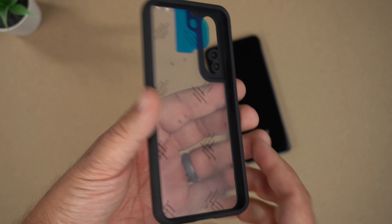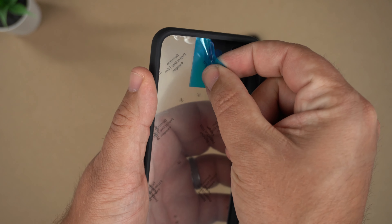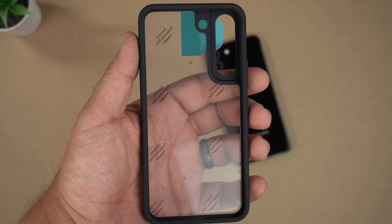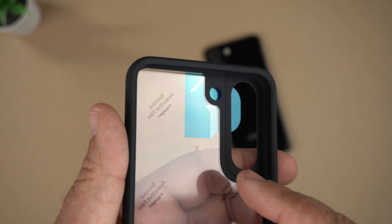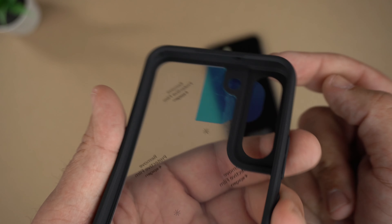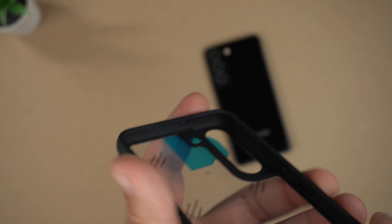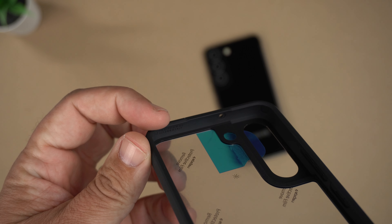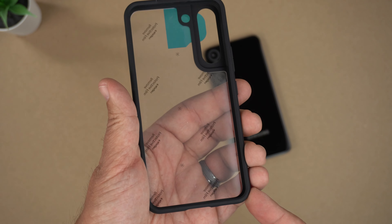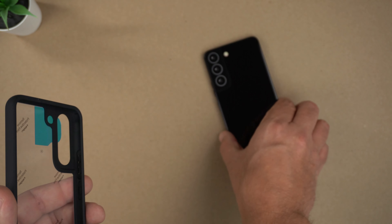Okay, so there it is — the Ultra Hybrid. There's the film they mention, labeled A and B, so let's go ahead and peel this off first. There we have it — clear back, with the TPU portions coming through. There is the air cushion technology in the corners — you might be able to read it there. It says 'air cushion technology,' and all that is are little air bags and cushions in the corners that are going to help if you drop your phone with the case on.